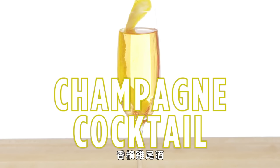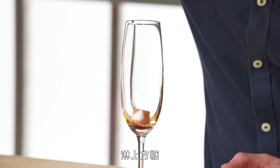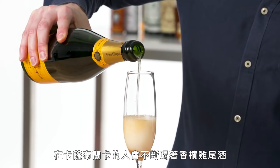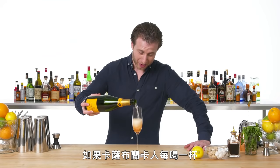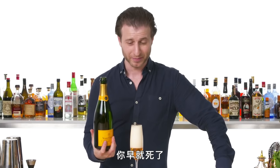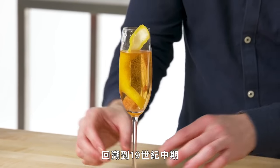Champagne Cocktail. Heavily douse a white sugar cube in Angostura bitters. In Casablanca, they drink champagne cocktails constantly — if you were to drink a champagne cocktail every time they drink one in Casablanca, you'd be dead. This is a champagne cocktail, which dates back all the way to the mid-19th century.